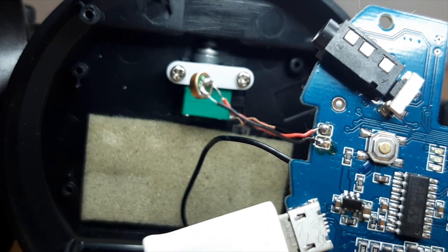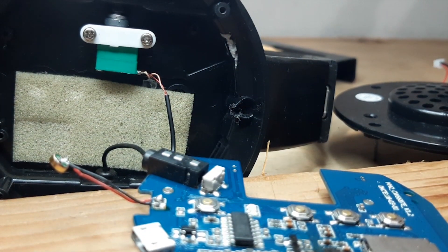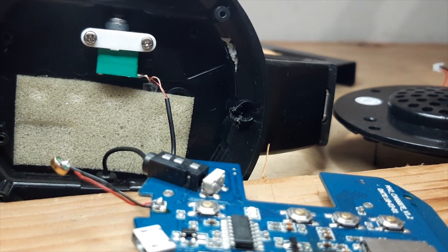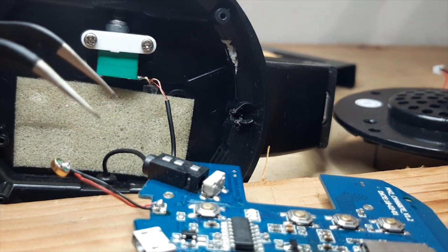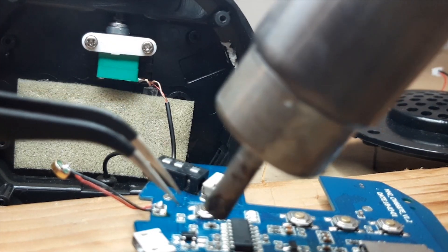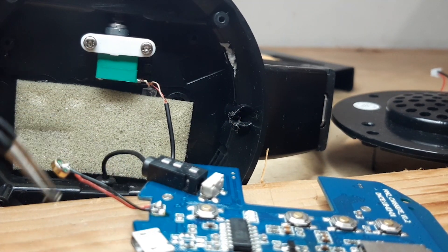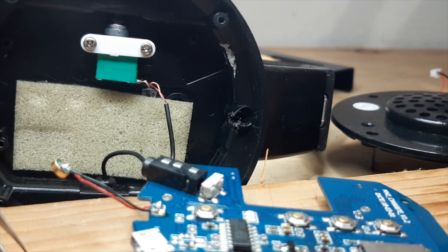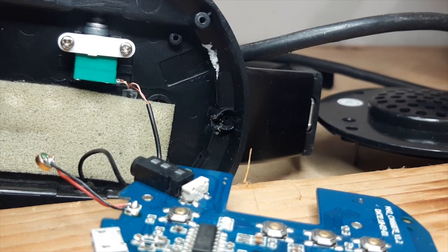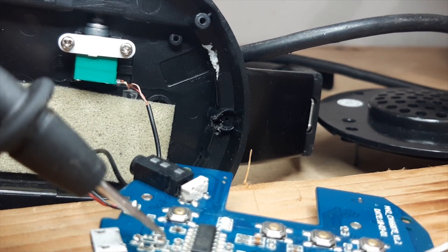It melted the soldering flux, confirming there is a short in that area. We will try to remove the component and check whether there is still a short or not.